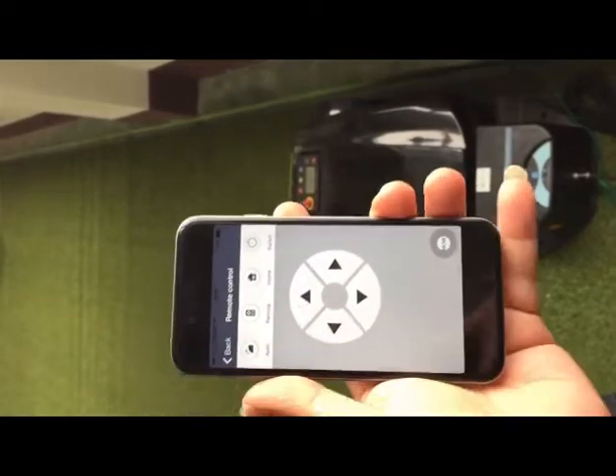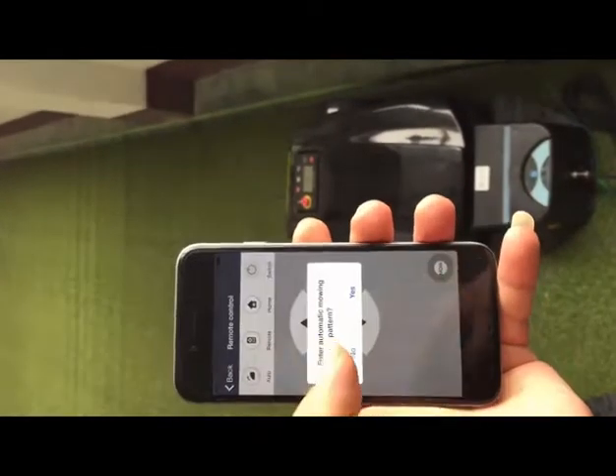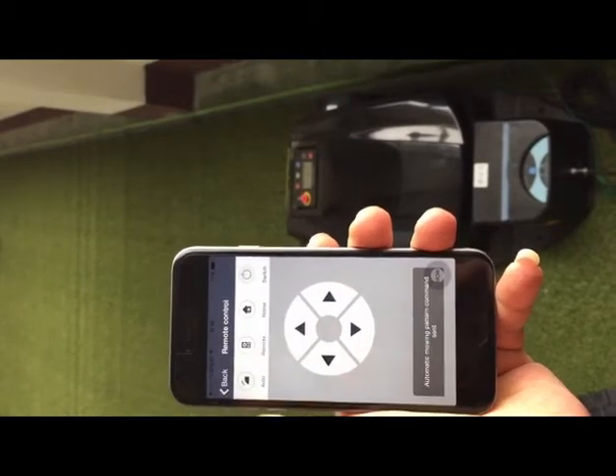There are four options. Press Auto and the mobile will work automatically in this pattern.